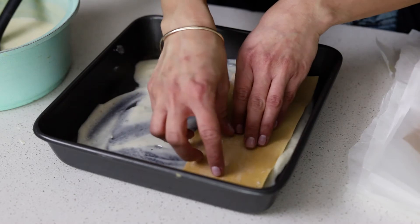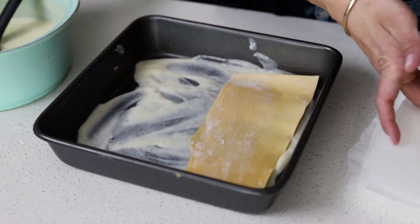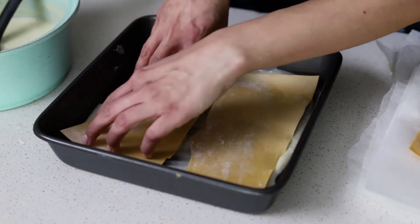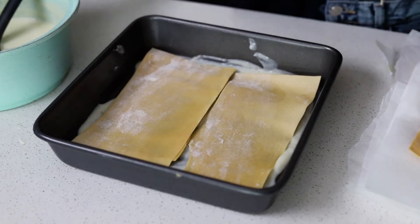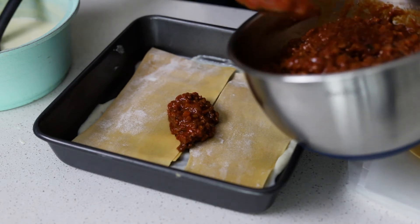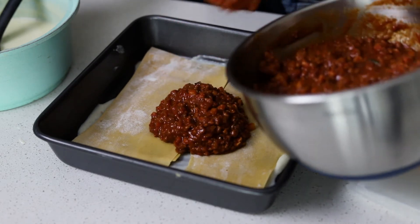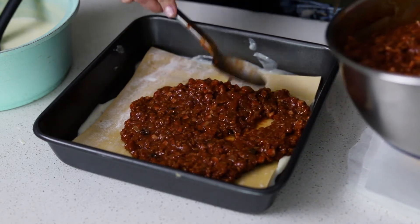Now onto the fun part, we're going to assemble our lasagna. At the very bottom, you want to add a thin layer of bechamel sauce just so that the pasta won't stick to it. My pasta is fresh, so it doesn't need to be pre-cooked. But if you're using store-bought pasta, then you want to make sure that you read the instructions on the package so that you know if you need to pre-cook it first or if it goes straight in.